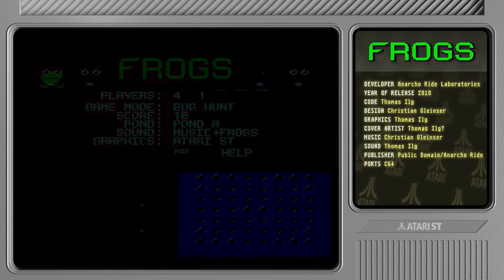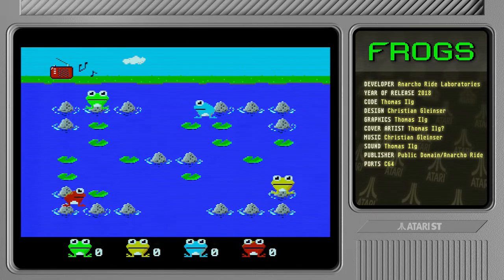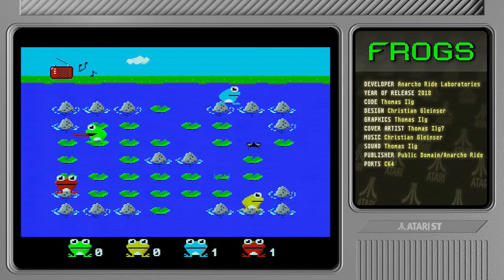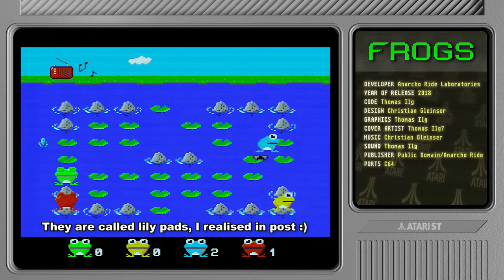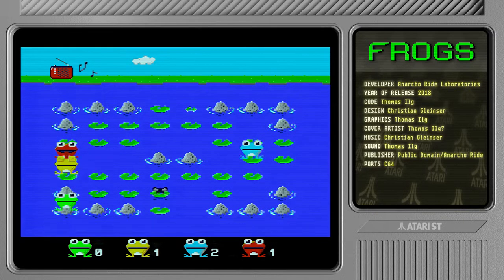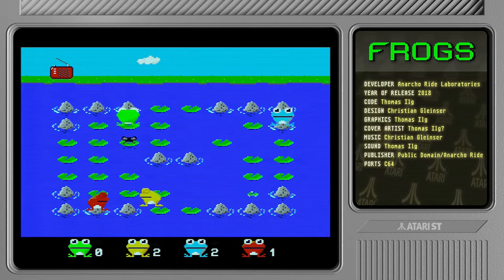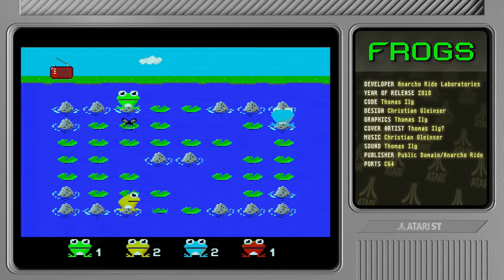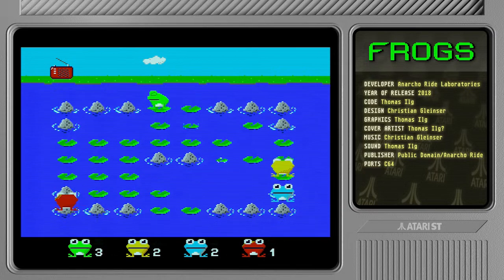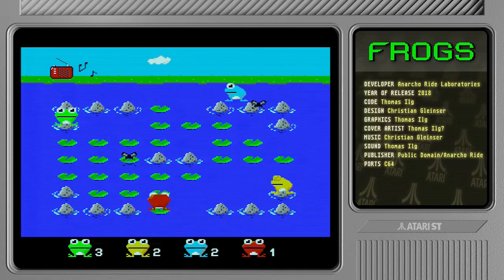So you need to jump around on these... things — you need to push the frogs off anyway. It's very simple gameplay. Let's go grab that fly. You need to push the other frogs off — very simple stuff but quite fun. Even single player is rather fun, it's quite frantic. You can see that you fall into the water if that leaf disappears — they do sink and if you're on them you sink as well.